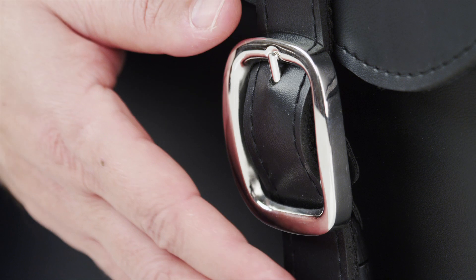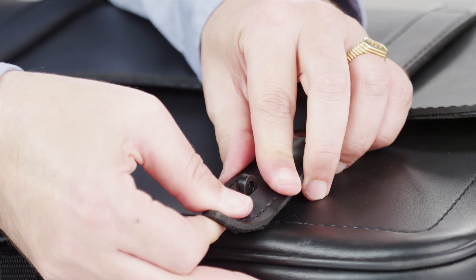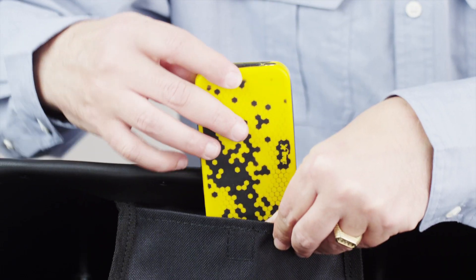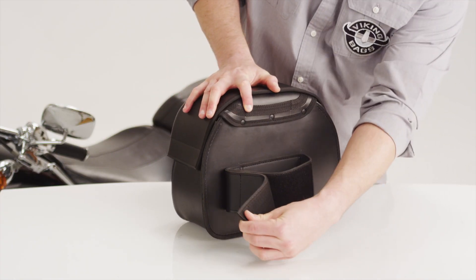This bag features rust-proof, polished stainless steel buckles with quick-release function. An added extra in each bag is the storage pocket for small objects, such as keys and cell phones. The back of the bag has a secure wrap-around velcro strap.